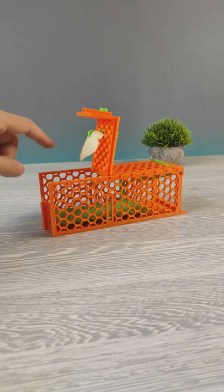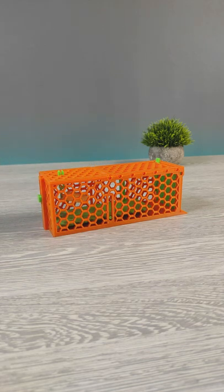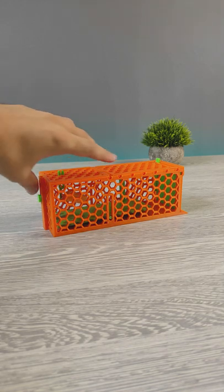Today we have a fully 3D printable mouse trap that doesn't harm mice at all. Let's 3D print and test it.